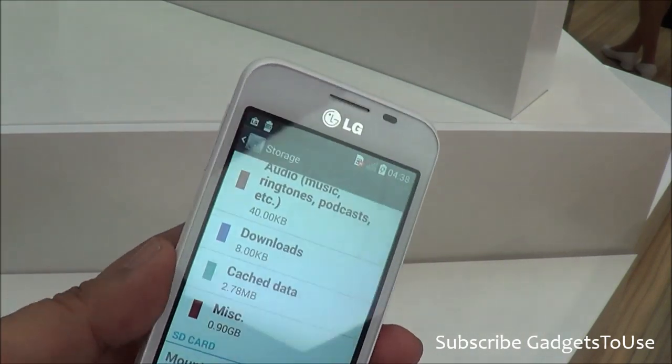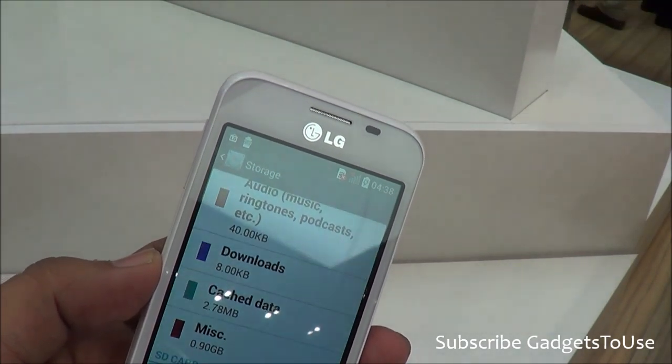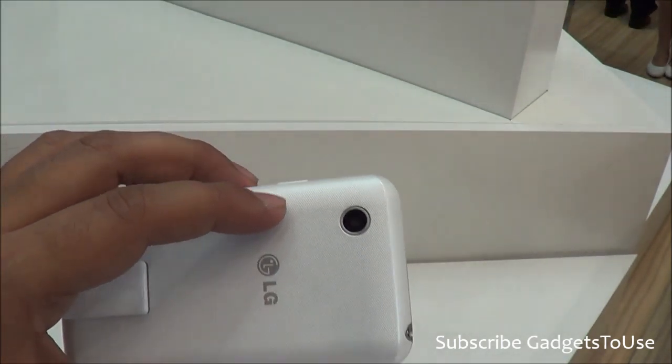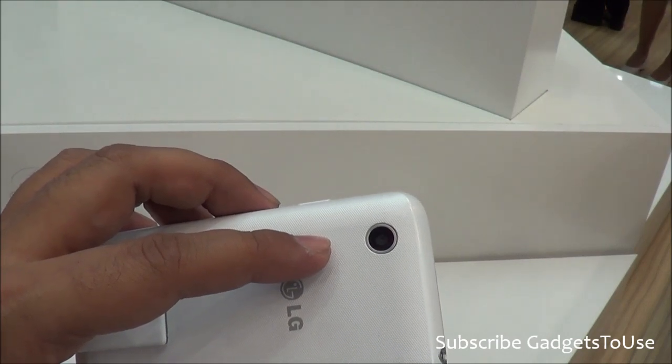You have Wi-Fi support and a camera. The camera on this device, as per the specifications, is 3 megapixels on this demo unit. However, the version which will come to India will have a 5-megapixel camera, as LG has promised.